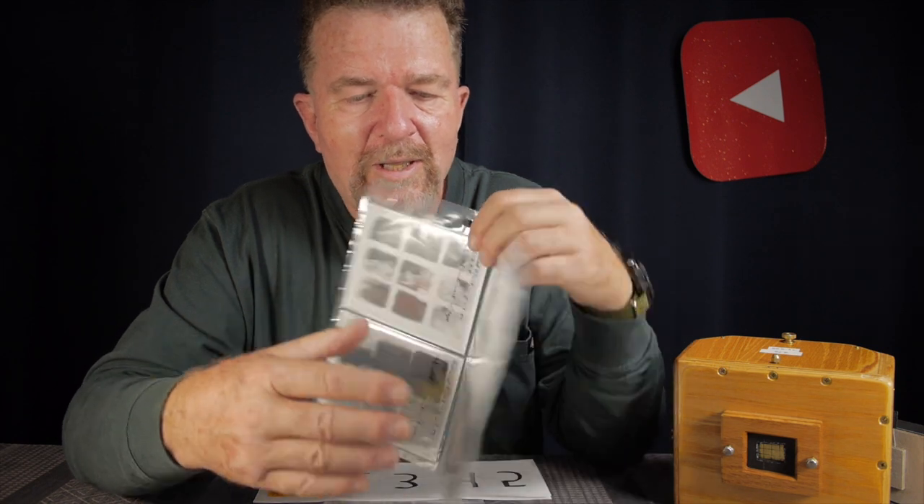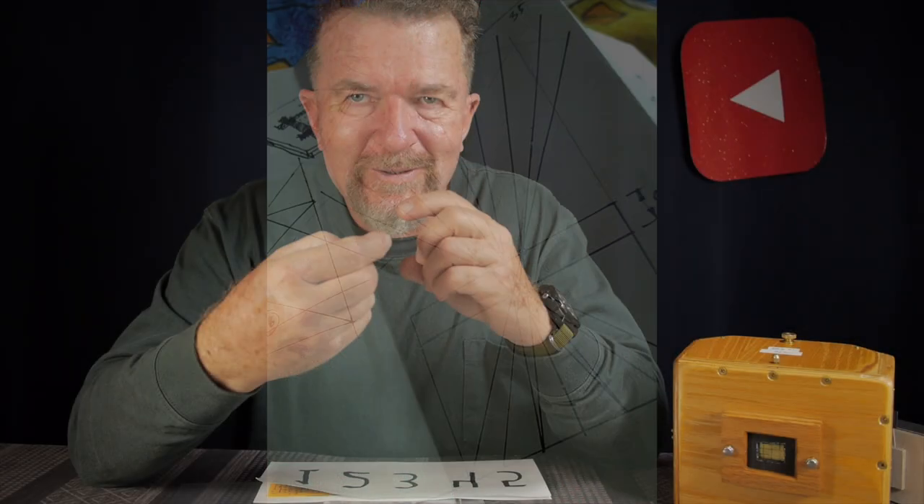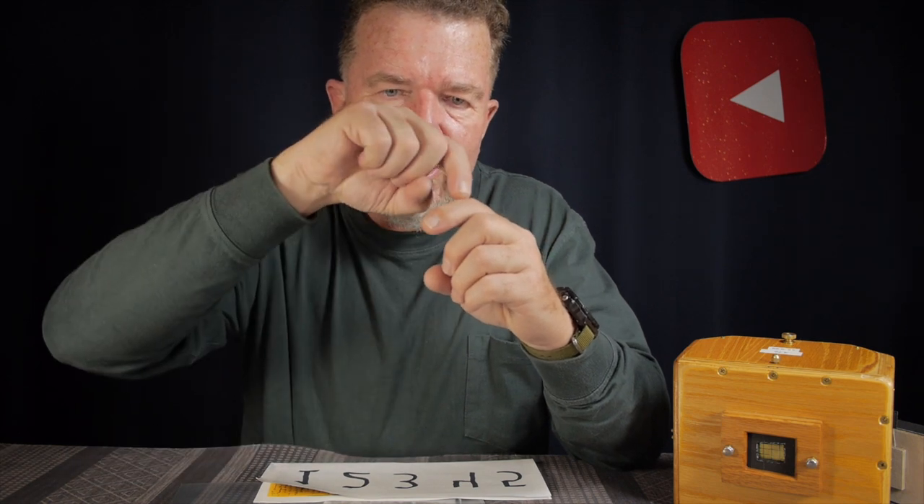His innovation is essentially this: you have a grid of pinholes on one common plate in the front of the camera, and then behind that plate of pinholes — fairly close to it — you have one common window aperture. The view from each pinhole is masked off by that common aperture and projected onto a certain part of the film plane corresponding to the layout of the pinholes themselves.